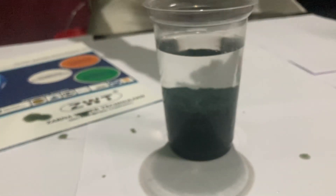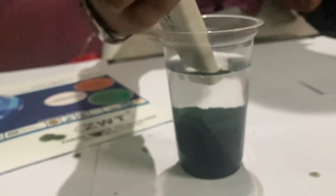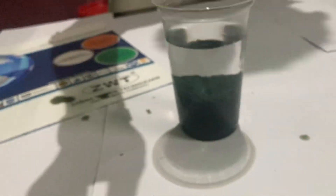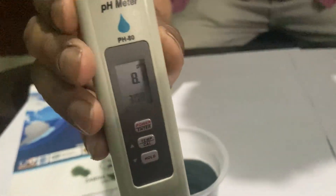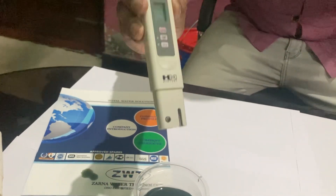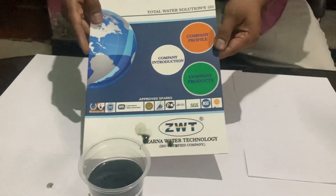We will have a check with pH also. This is our pH — another water shade, maybe 8.1 alkaline. A perfect result that passes the pollution control. Thank you friends. Contact Zarna Water Technology.